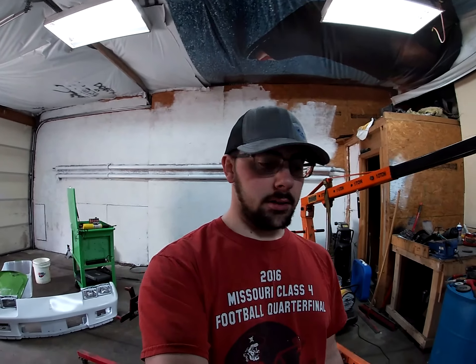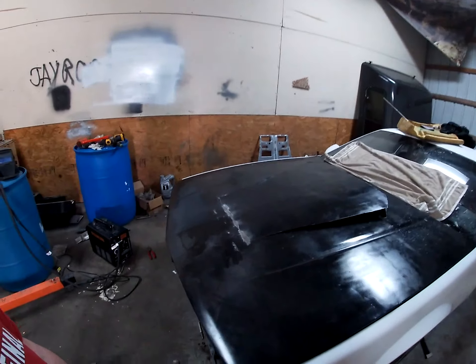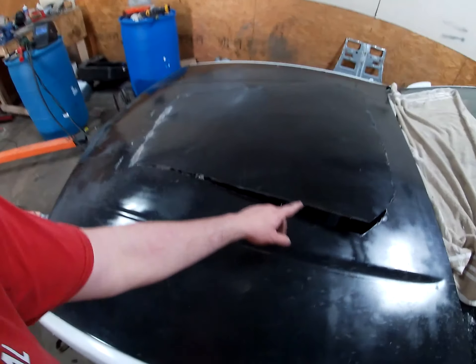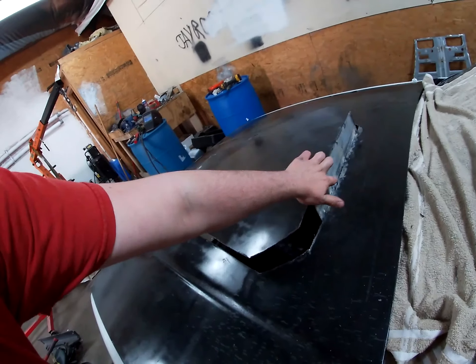What's up guys, so y'all haven't seen the camaro in a long time and it's white. I'm in the middle of building the cow hood — this plate is just there for structure.